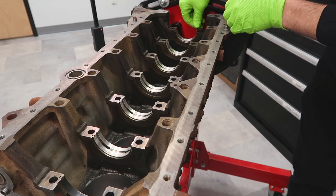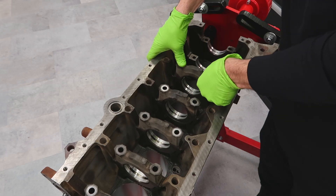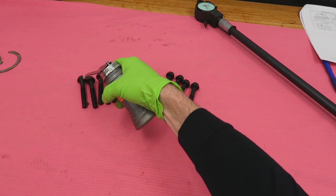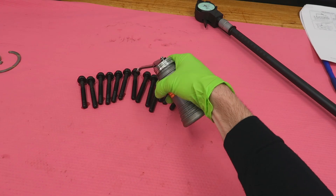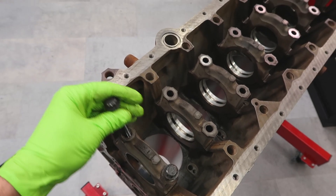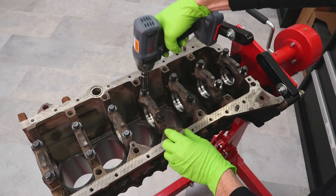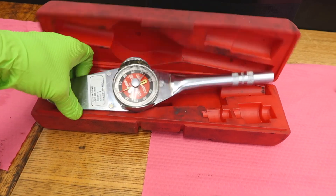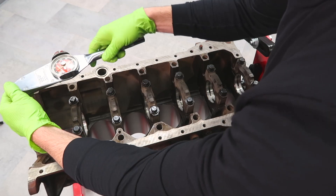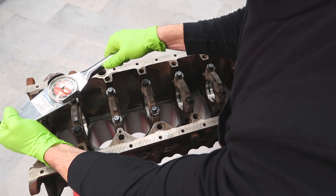Now we'll pop on all of the main bearing caps — put all seven of them in before we put the bolts on, and we're going to put them together with the factory torque. We'll put oil on them, torque them up to 33 foot-pounds, and then turn them 90 degrees after that. We'll put the bolts in, hand tighten them to get the thread started so we don't cross-thread it, then use the 3/8 impact lightly. We'll grab our calibrated dial torque wrench — super accurate, you can see the momentum leading up to the torque so it doesn't take you by surprise. We'll set it to 33, the torque spec, and torque everything down.